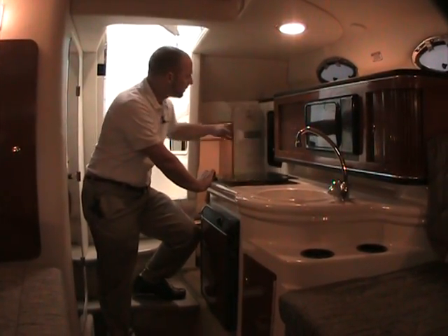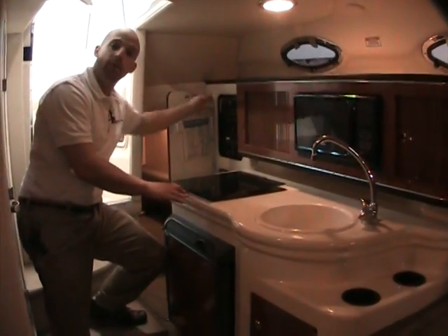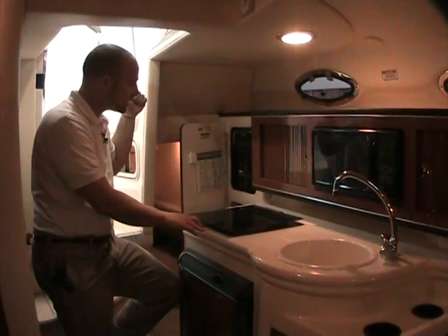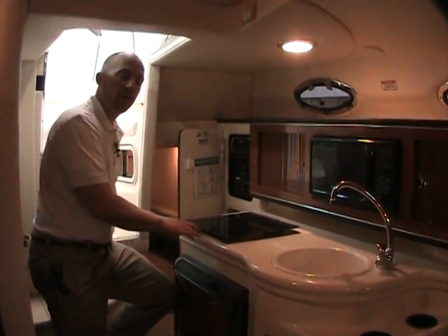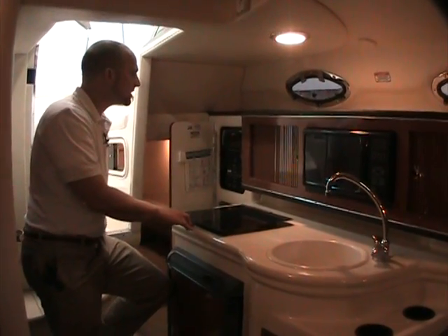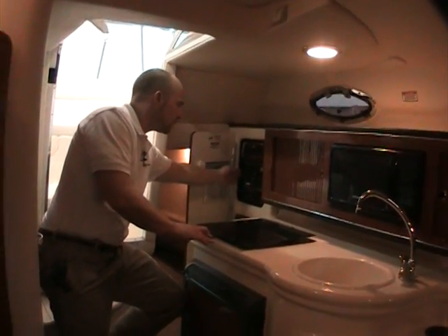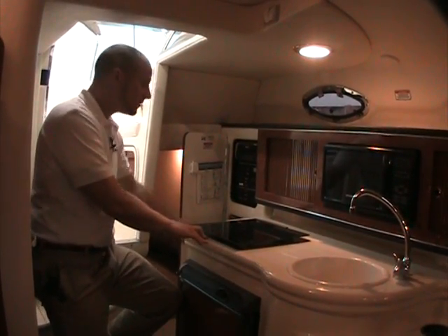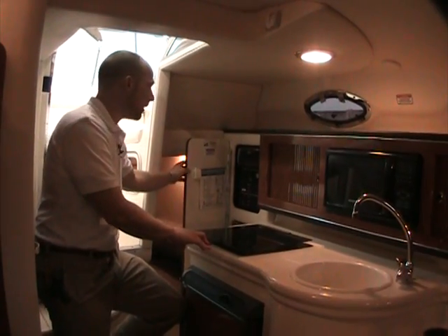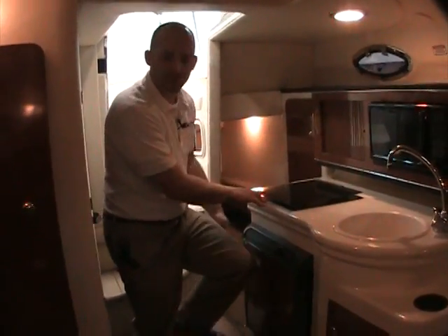There's a nice electrical closet with the stereo in it. Sea Ray keeps the stereo down here rather than on the dash, with just a remote up on the dash to keep it well protected. It's a very nice Clarion system with good sound. Shore power functions are here as well, plus a six-disc CD changer and additional storage below.